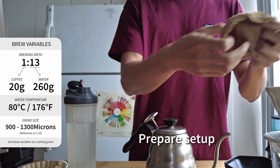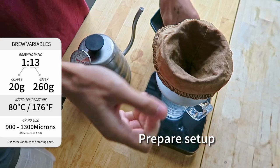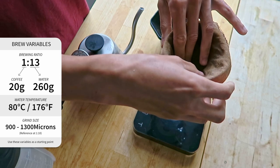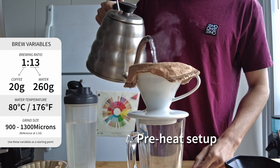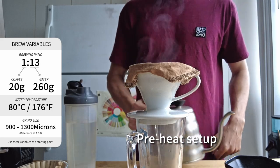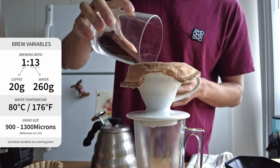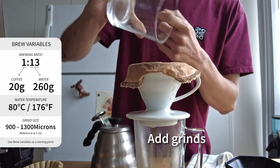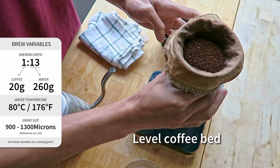We will now prepare the coffee filter, coffee brewer, and also the cup that you'll be using. Put the filter in, make sure it's nicely placed, and preheat the filter, brewer, and cup. Make sure to toss out the water before you start brewing. Pour in the grinds, shake it out, make the bed even, and then let's start the pour.